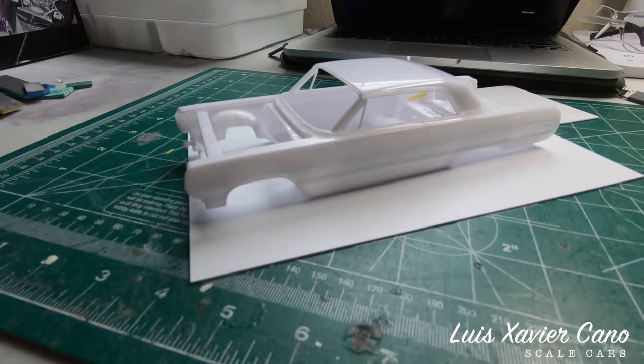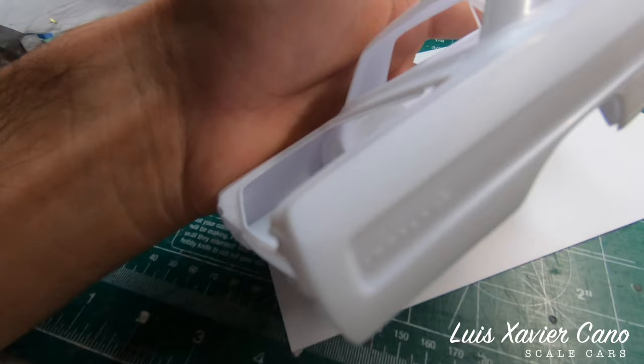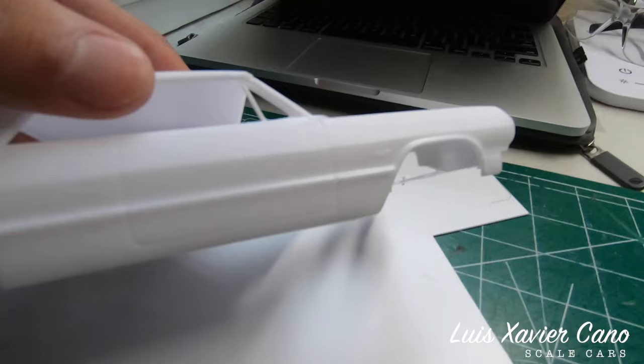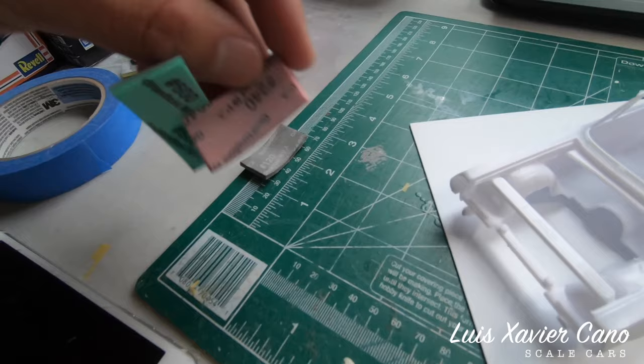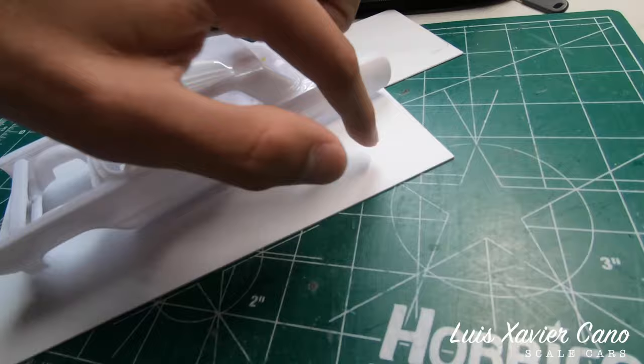We're back with the '64 — no longer a Super Sport. We're halfway there. I sanded both sides of the SS trim that runs along the side, from the door all the way to the front fender. I did that starting with 120 grit, then went up to 240, and then up to 400, and sanded the whole piece to remove all the scratches I made on both sides.